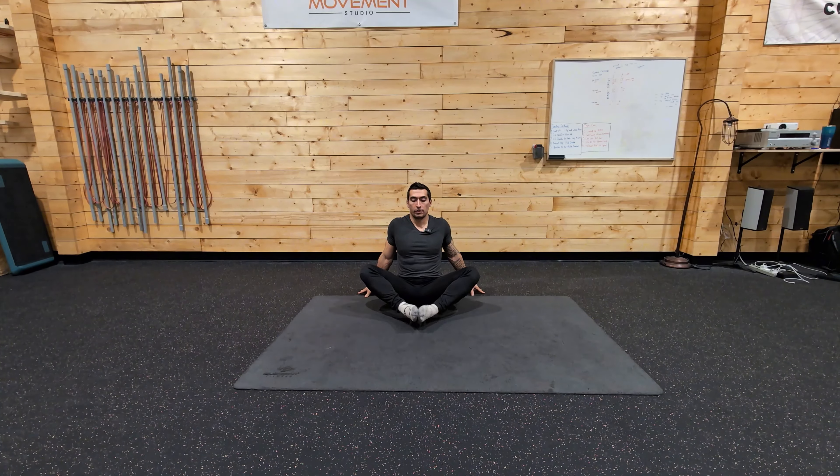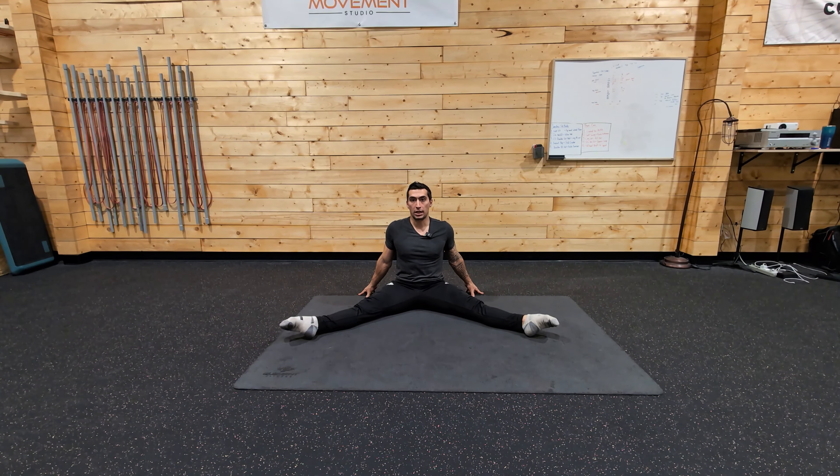And you can also do the other variation to kind of pick up, rotate back out, and to your straddle.